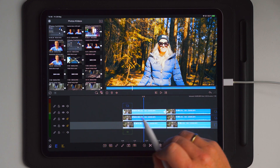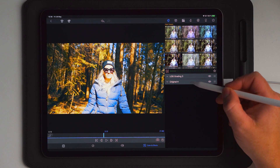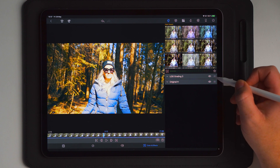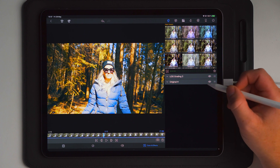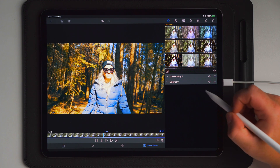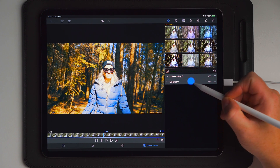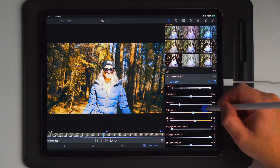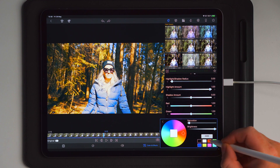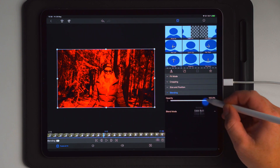Go into edit on the clip which is on top on track number three. Then go into your original color preset — if you haven't added one, make sure you add one and put it underneath your LUT. The reason is you want the LUT to control the colors, not the other way around. Once you have the original applied, go into it, scroll down to tint, and change the tint to red. Then go over to frame and fit, scroll down to blending, and choose screen.